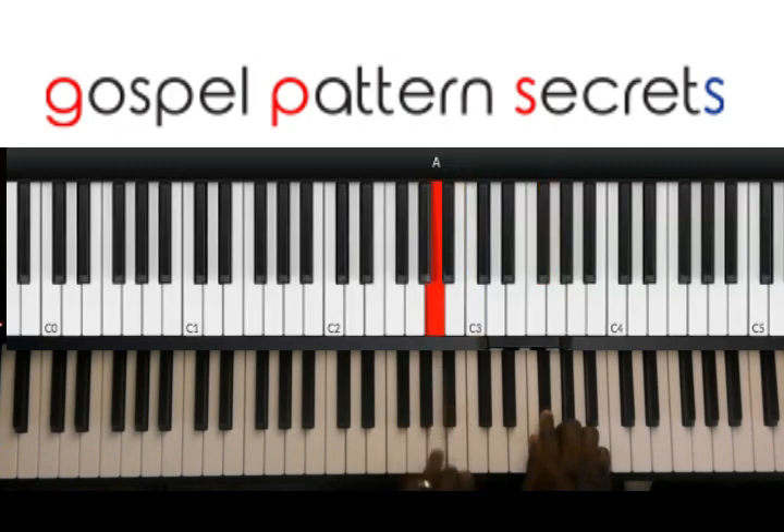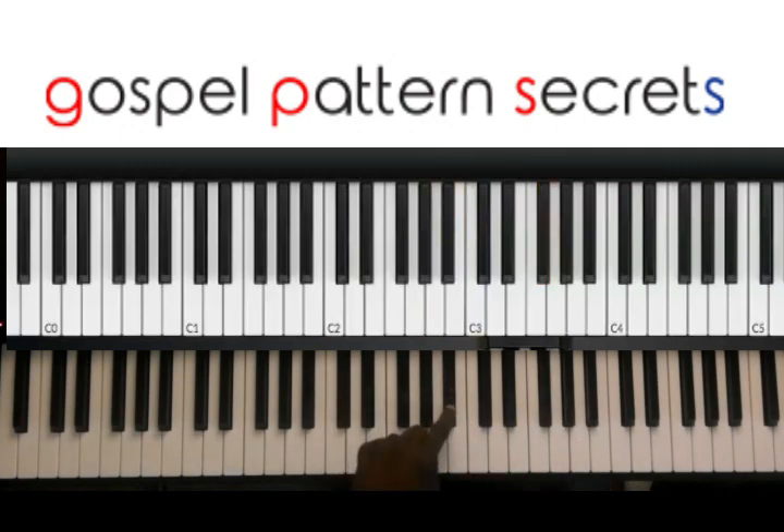And when you get in your left hand — when you play the B flat, as soon as you hit that B flat, in your right hand you're going to go G, G flat.